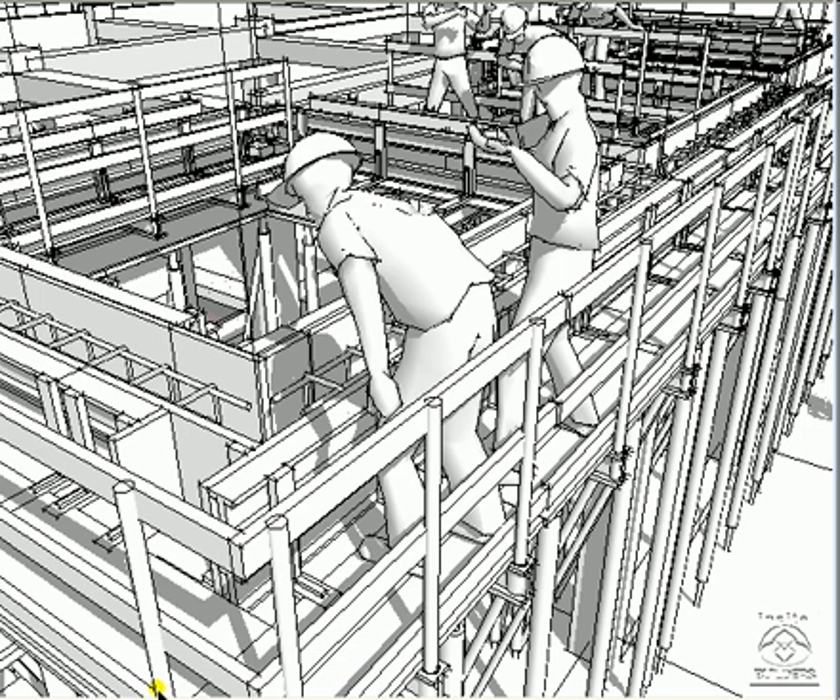First of all, there's the floor structure for the formwork system. This includes the guardrails and the adjustable sides of the beamform. Note the rebar in the beamform being put into place.